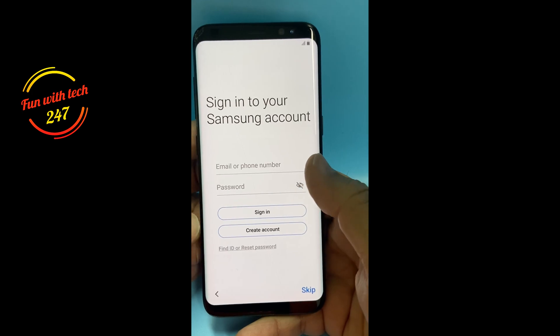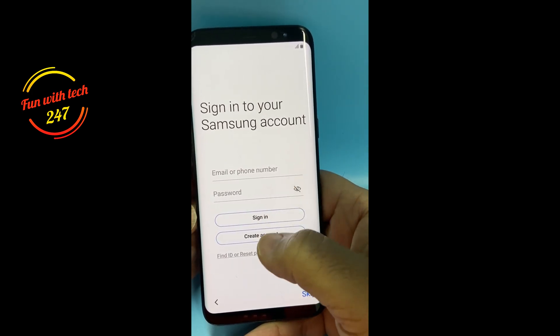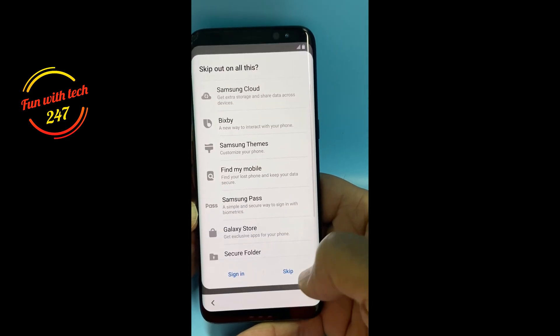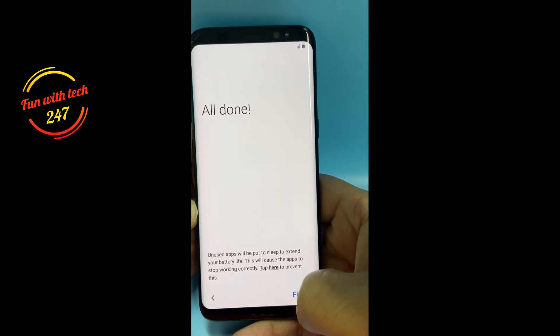Next are Google services and terms and conditions. It's asking to protect your phone with a PIN or pattern — I'll skip that for now. Here it's saying sign in to your Samsung account if you have one, or create one if you don't. There is no Samsung account on the phone anymore.